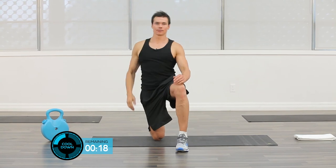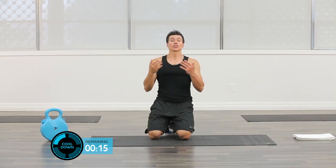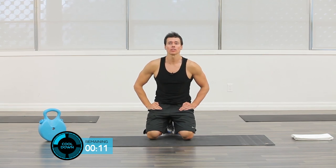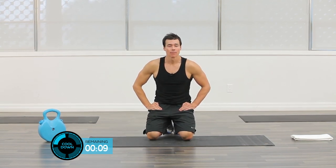Thank you for joining us for the cool-down portion of the workout. This is one of the more important parts, so please make the time to do the cool-down — it will help prepare your body for tomorrow's workout. Thank you. I'm Jason McPherson and I can't wait to see you tomorrow.